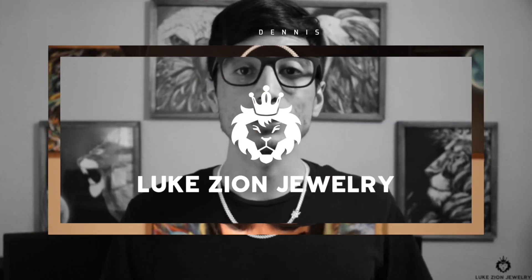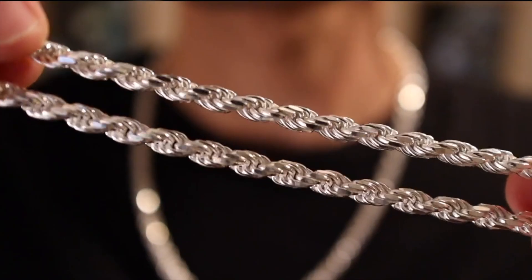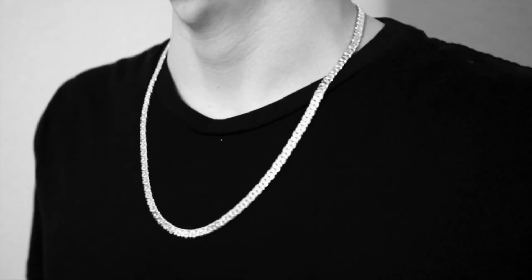What's up guys, this is Dennis with Luke Zion Jewelry. In this video I'm going to be talking about the 10 millimeter and 12 millimeter diamond cut rope chain. Thank you so much for tuning in today — I'm really excited to share the new 10 millimeter and 12 millimeter rope chain with you guys. Let's go ahead and take a look.